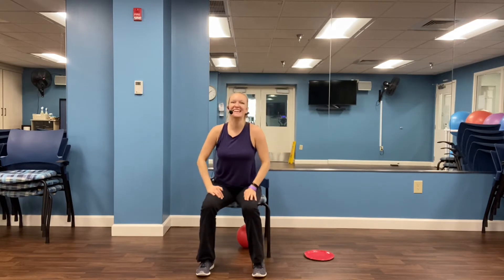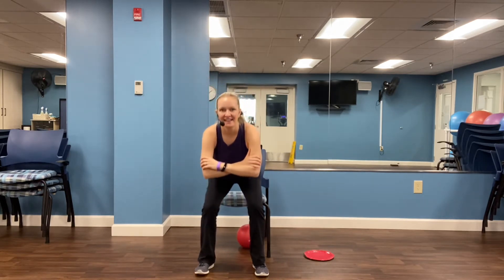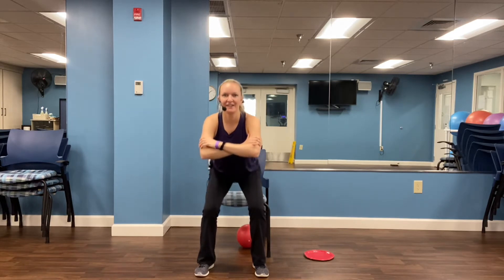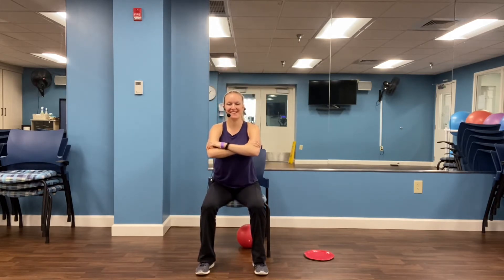Our favorite exercise is coming next. We're crossing our arms at the chest, shoulders are relaxed as much as they can be. Squeeze the tummy as you stand up and slowly lower back down — no plopping in your chair. We'll do ten of these. Three, four, five, six, seven, eight, two more, nine — and on this tenth one, we get to stay standing. Yay, we made it!